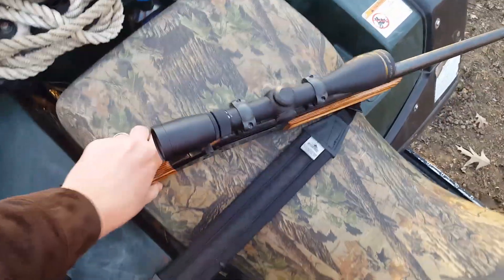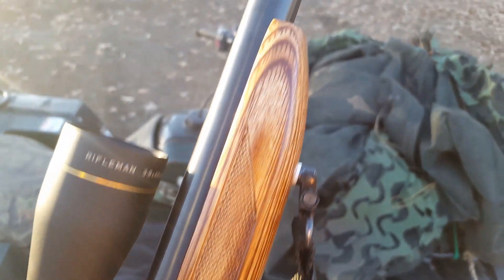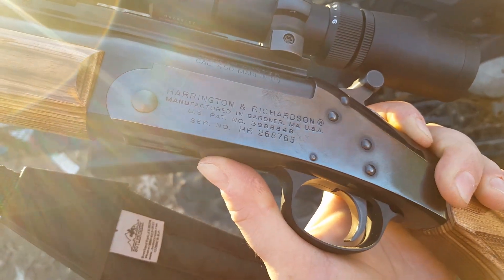A lot of people liked to call it a modern 45-70, and that's kind of what it was. But it actually has more in common with the 458 Win Mag than anything else — it's essentially just a shortened 458 Win Mag at 2 inches. I'll talk about that more in another video.